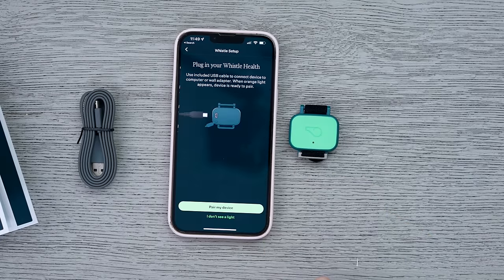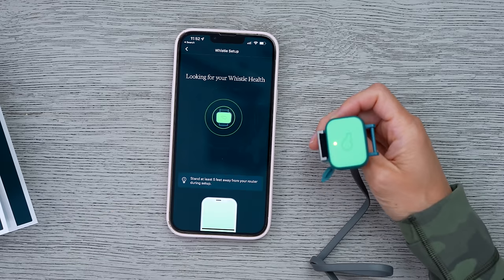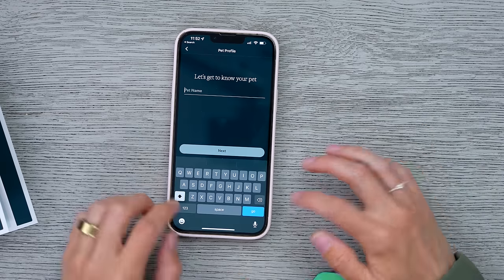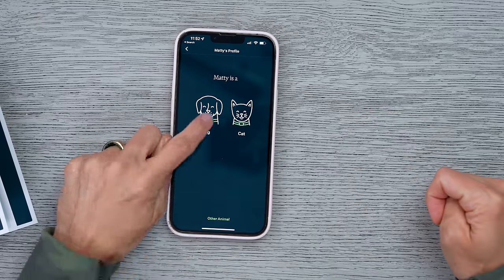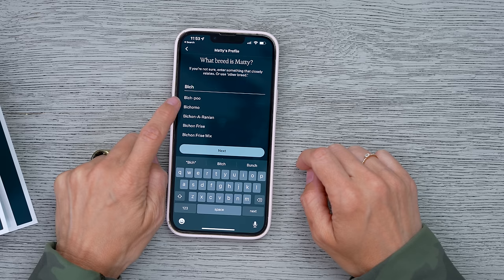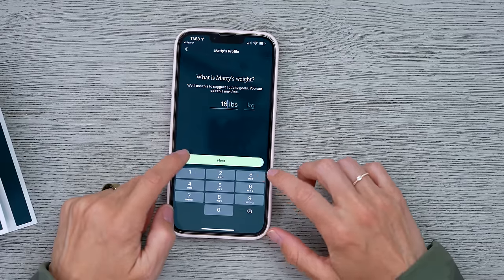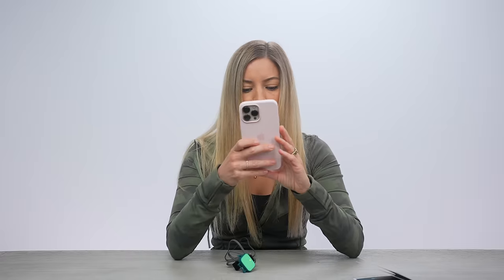Let's get this all set up. This is the Whistle Health. We need to plug it in to pair. We see the light — pair the device. Get to know our pet: Maddie. Maddie is a dog, he is a male, he's a bish poo, probably like 16 pounds. Add a photo of Maddie — yes, please.